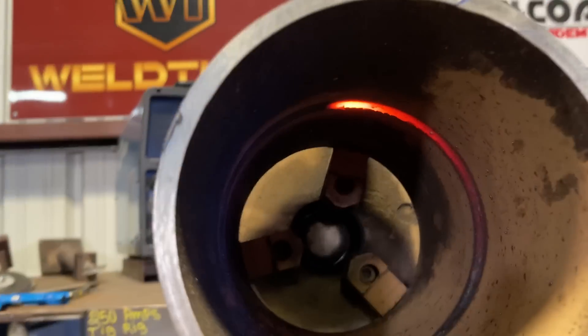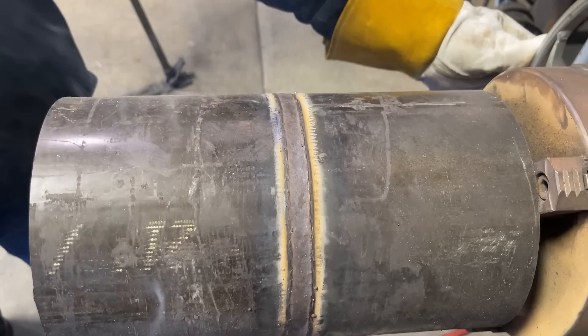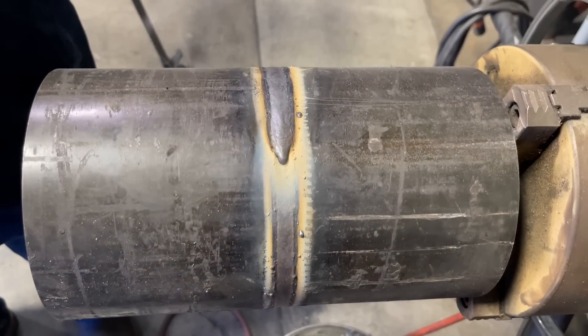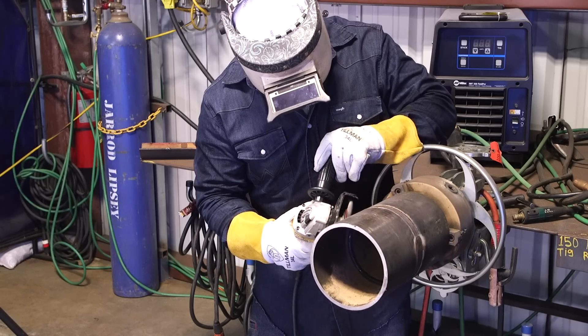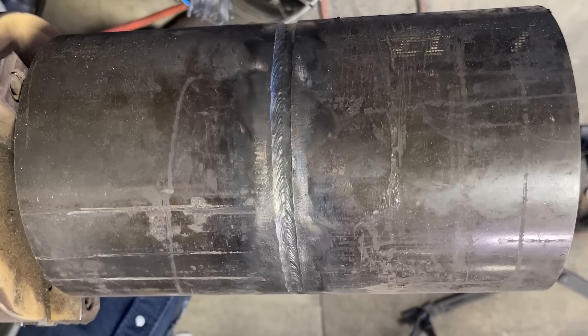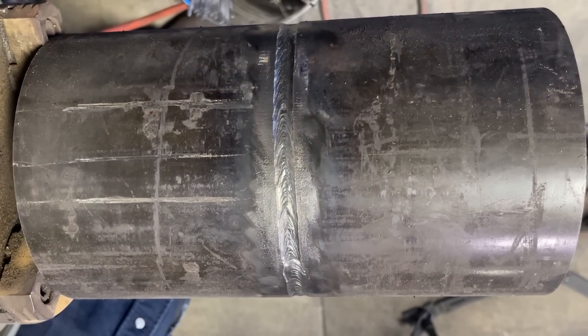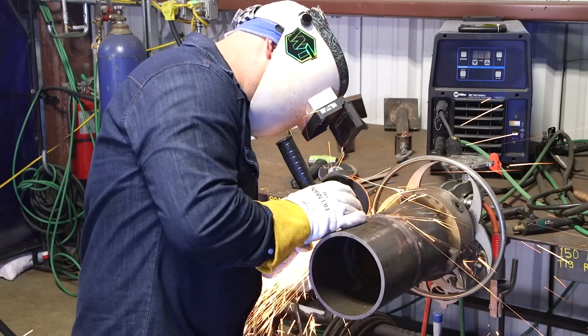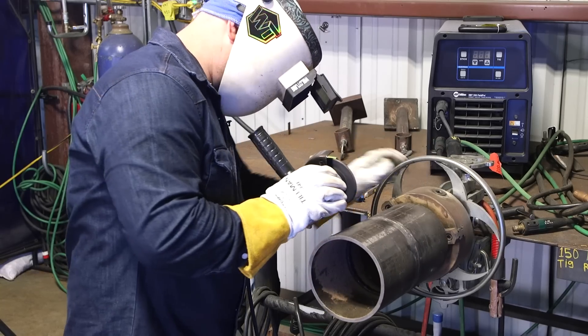I'm going to use this wire wheel to get this slag out of here. It looks like it's really stuck in there but it really isn't. I'm going to aim it down and knock all that slag to the floor. So we got our fill in there — it's pretty much nice and flat, but we do have a little bit of a bump on our stop and our start. So I'm going to make it as even as possible so our cap comes out even smoother.